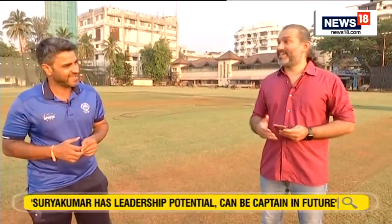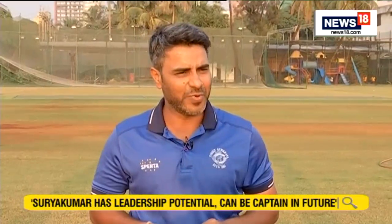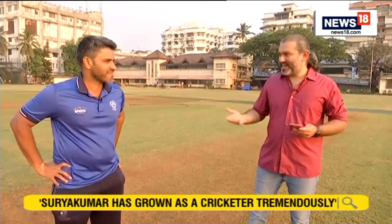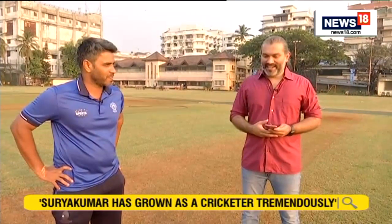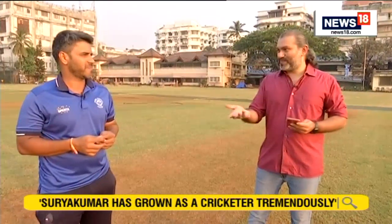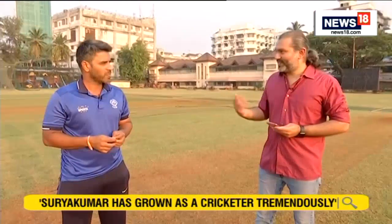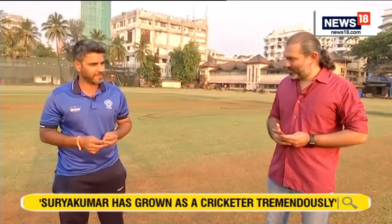I have always believed in him and let's hope he continues to score runs like he has been scoring for India. The immediate ones being, of course, the semi-final against England and whoever India plays in the final as well. Thank you, Vinayak, for joining us and for taking the time out.